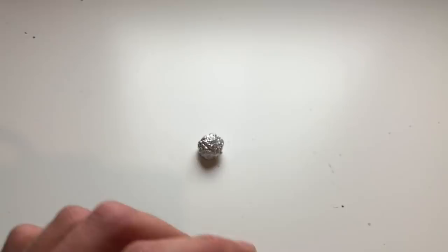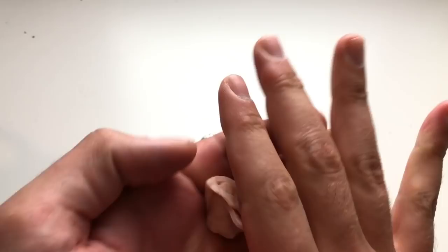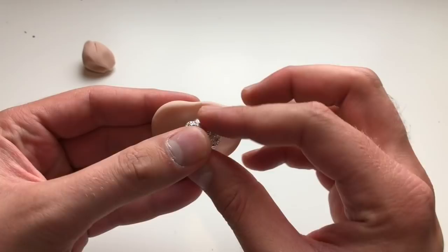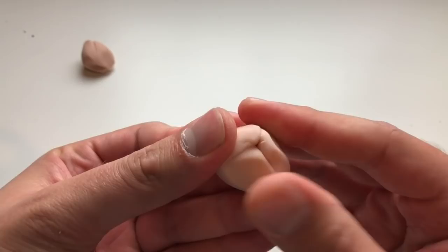All right, once you have your core shaped out it's time to cover it with our Super Sculpey. So I'm just going to take a piece here and condition it. I'm going to kind of flatten the piece out a little bit, place the core inside, and cover the entire thing with a nice generous layer of Super Sculpey. I'm going to ball it up and evenly distribute it like so.